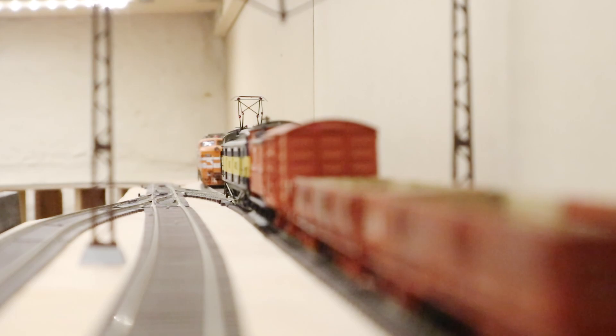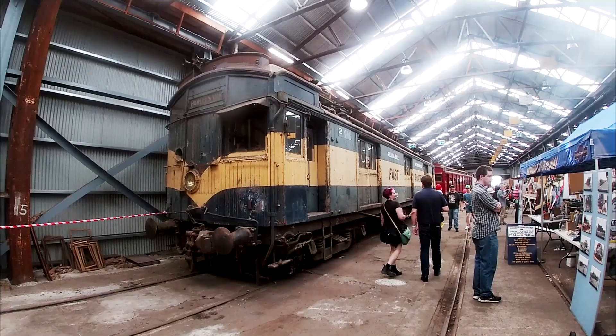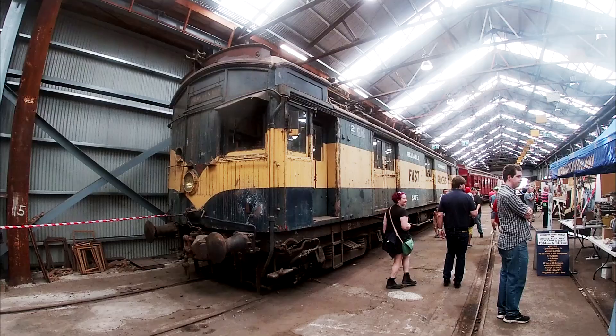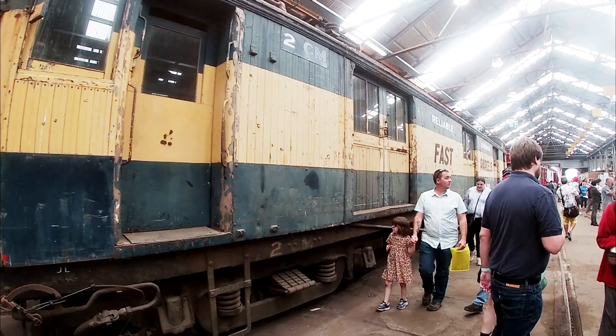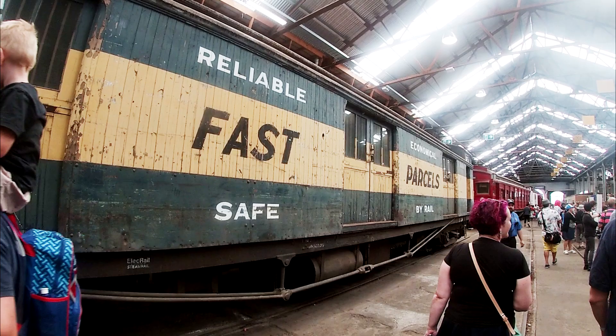One thing I did notice — there are a few very minor paint defects on my parcels van, a few that look like smudges or paint in the wrong spot. It's very minor and doesn't bother me in the slightest because I'm modeling the early 1980s, when these vans were really beaten up and covered in scratches. So if anything it probably adds to it for me, but I can totally imagine some people would be a bit annoyed by that.